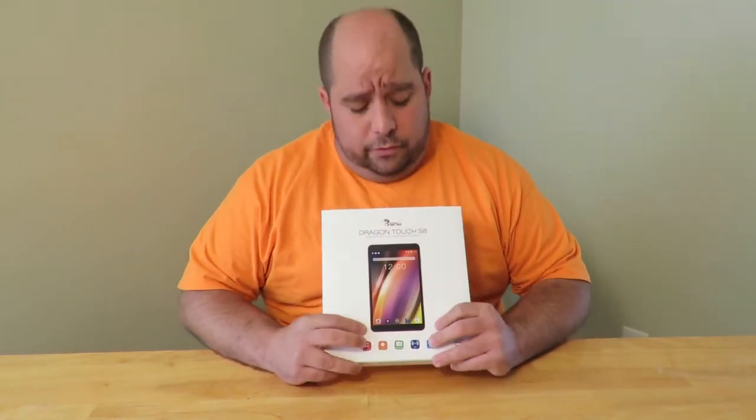Hello, friends out there in Dragonblogger land — this is your friend Iggy back again with Dragonblogger. Today I'm going to do an unboxing and a brief overview for the Tablet Express Dragon Touch S8.